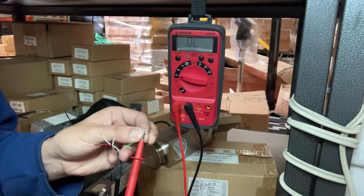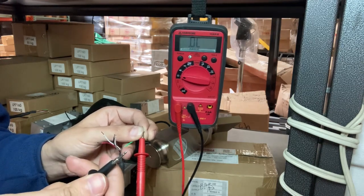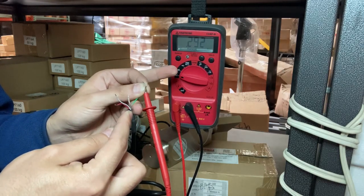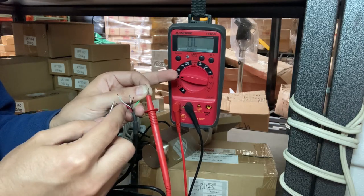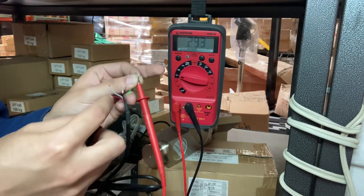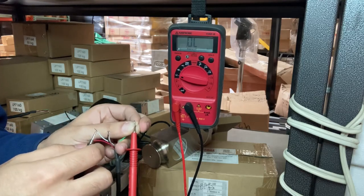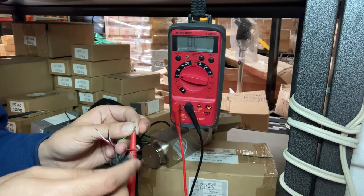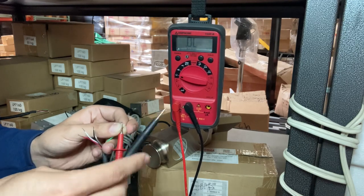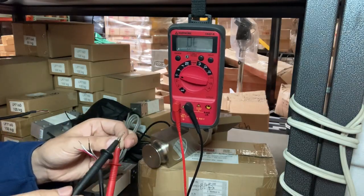Now leave one end of the multimeter on the green cable and place the other end on the black cable. This reading was 293 ohms for green to black, and previously green to red was also 293 ohms. If your load cell readings are less than five ohms difference from each other, the load cell is fine. Certain load cells may tolerate up to 10 ohms difference. Past that, the load cell will not be reading correctly — you may get under-load or overload. A very large difference could indicate a shorted or damaged load cell.